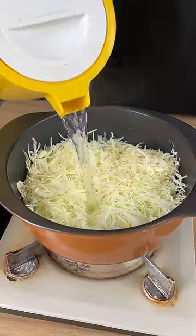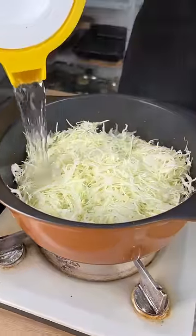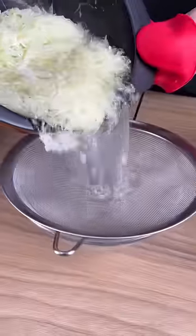Add hot water over the cabbage. I'm using half of a cabbage in my recipe. My cabbage is already cooked, so I'm going to strain it out using a sieve and a bowl.